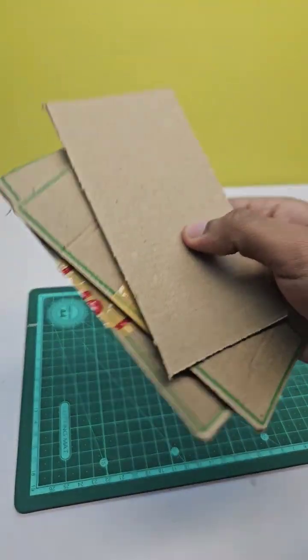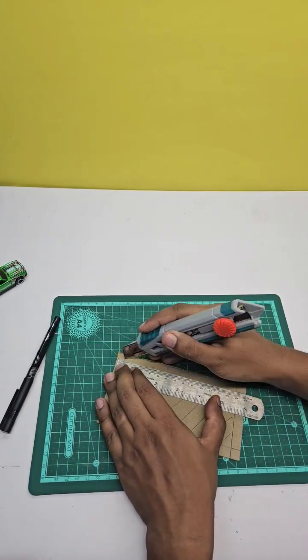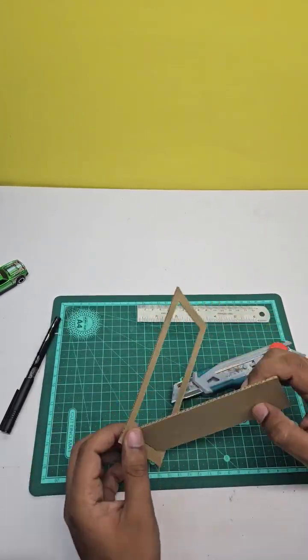Let's cut it into small pieces. Now let's make a rectangle out of it, on which we'll attach the net.